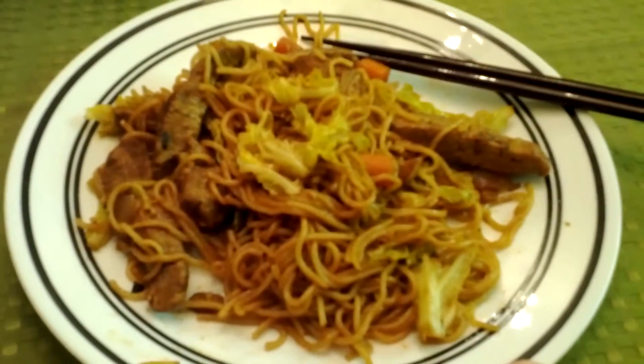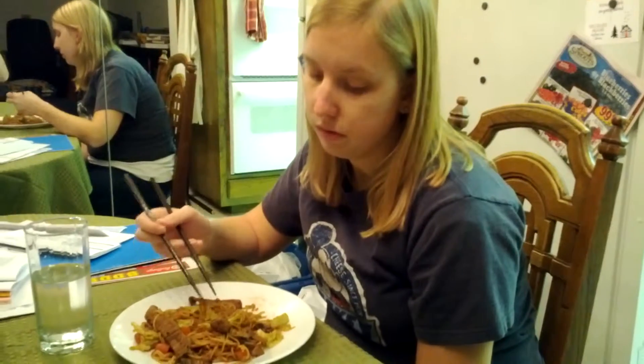Yummy. Say something yakisoba-ish. Noodles and vegetables. And meat. Good eats. Bye!